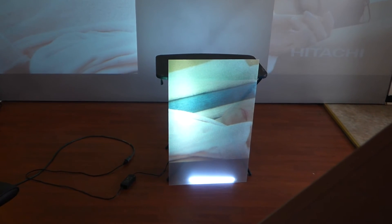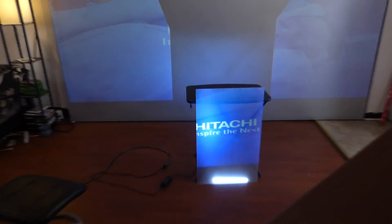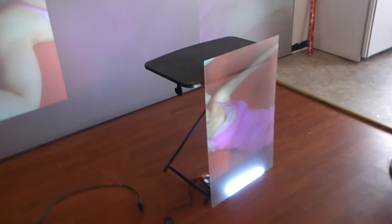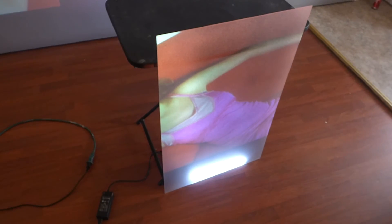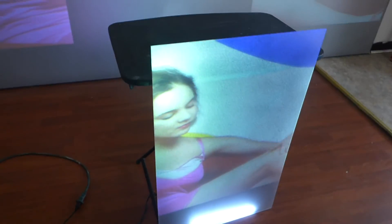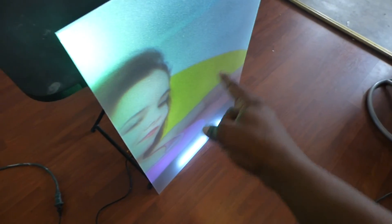Now mind you, the screen is only at 3% done — look at the quality at 3%. And like I said, a 3,000 lumen projector right up on top of the screen, and you don't see any burning light right in the center of the screen.